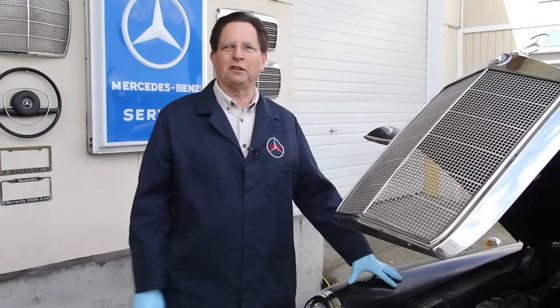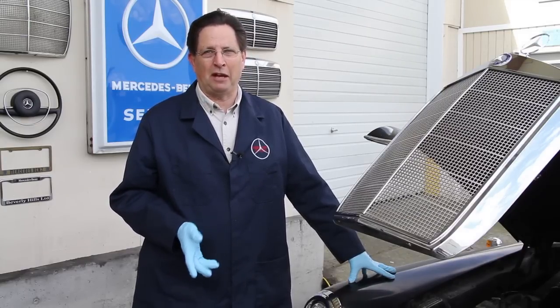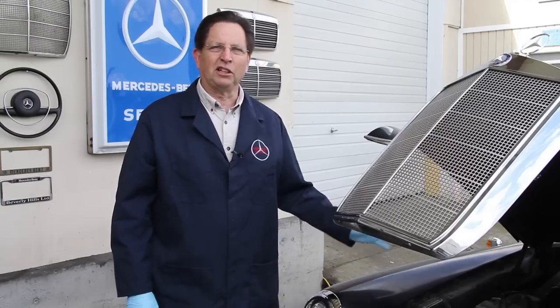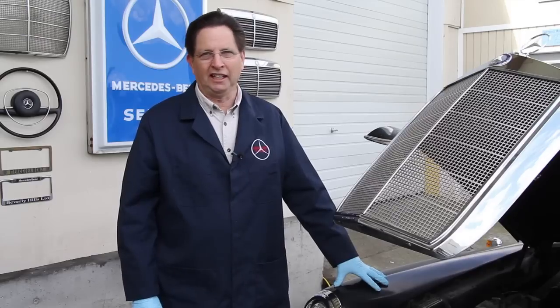I just finished working on the battery compartment in my 180D and I decided this would be a good opportunity to shoot a video and talk specifically about some of the things you can do to help prevent battery problems. If you've been around old cars you know they can create all kinds of problems — rusty cables, bad connections, rusted out battery trays and holders — and this 180D was not any different.